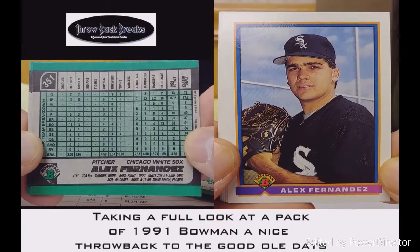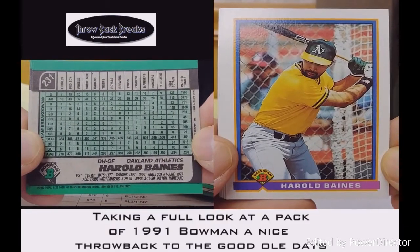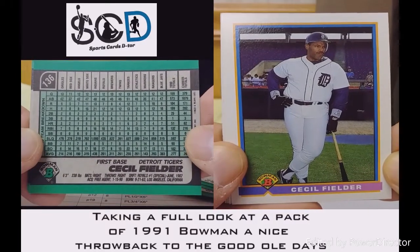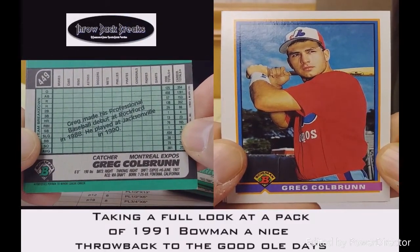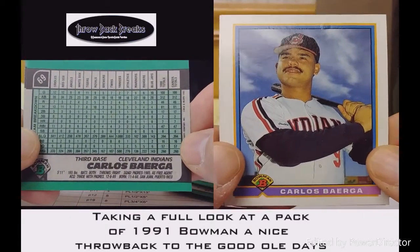Alex Fernandez for the White Sox — actually this throwback reminds me of a Will Myers. Here's Harold Baines, the new Hall of Famer. Cecil Fielder for the Tigers. Then we got a great pull — his rookie card: Carlos Baerga.